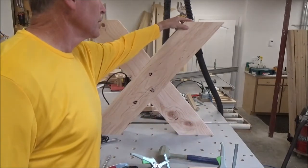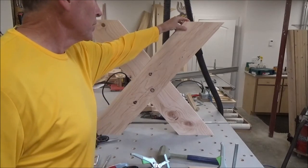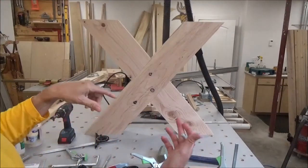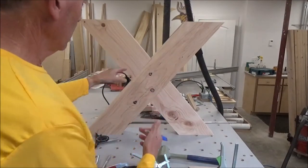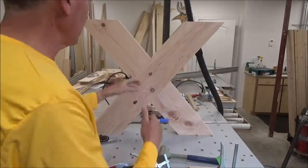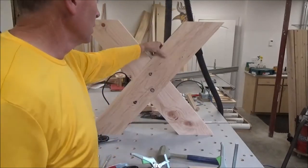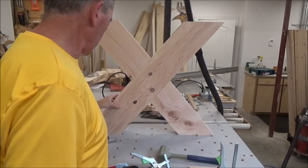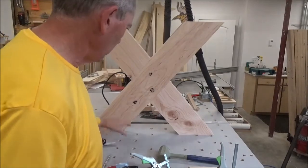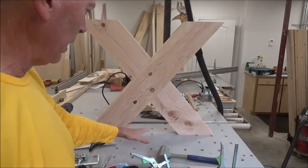This one here has got maybe a 32nd of an inch difference. What I found was you can reverse these — if you take one piece and flip it you'll end up way out of whack. So I like the way they turned out; they're going to be terrific, and they do both sit nice and flat on my workbench here.